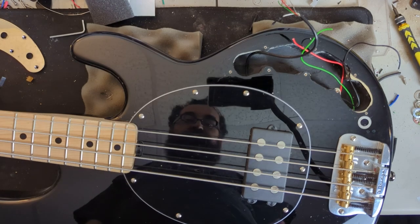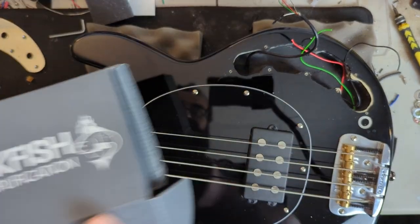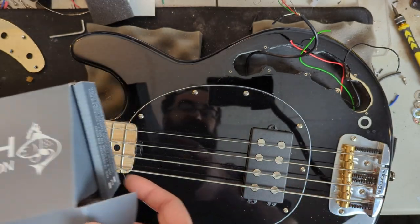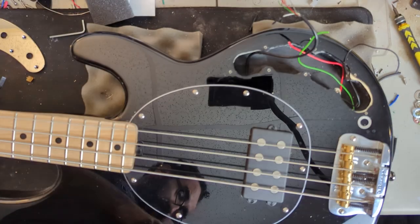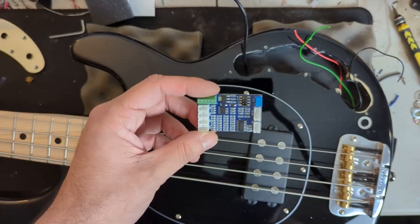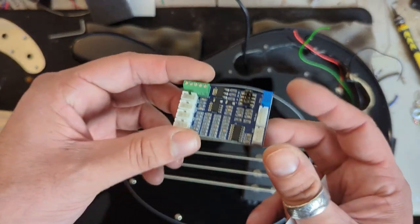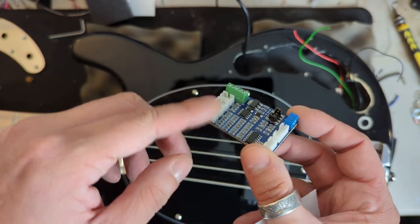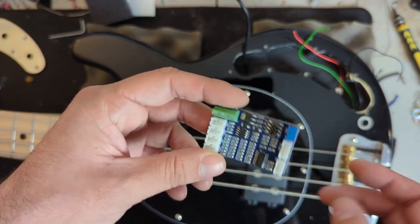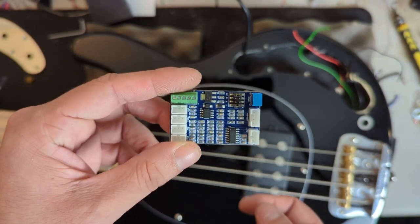With our stock preamp out of the way, let us just make sure everything fits by taking out our Trickfish preamp. Again, big thank you to Trickfish for providing this IPA preamp for this video and the series, I appreciate it. It looks like the preamp should be able to fit on one of the side walls without any modification. Here's the preamp unit — it's actually very modular. There are all sorts of different plugs to allow you to connect different controls and set different things. This is a very cool preamp, I'm very excited to try it out.